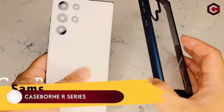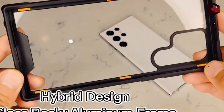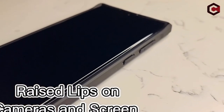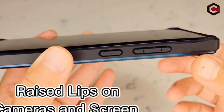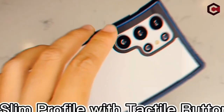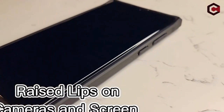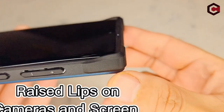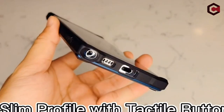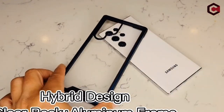On number 8: Case Born Art Series. While most clear cases strive to be as unobtrusive as possible, Case Born focuses on drop protection. This Galaxy S22 Ultra cover is designed to protect your phone from a 12-foot drop while also allowing you to show off its vibrant colors. It provides serious screen and camera protection with quality materials. All buttons are properly aligned with precision cut-outs, enabling full access to all functions, and the phone is easy to hold thanks to its anti-slip design.